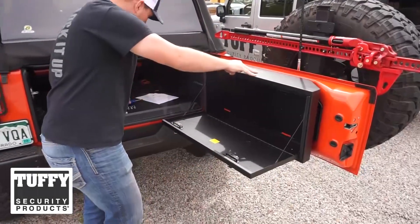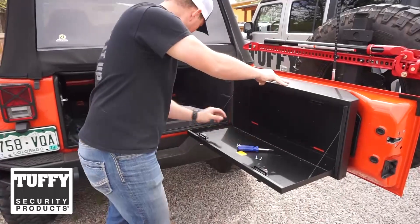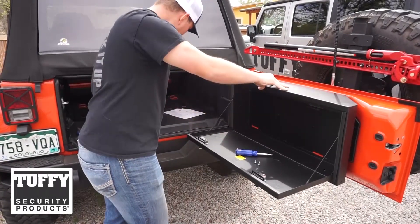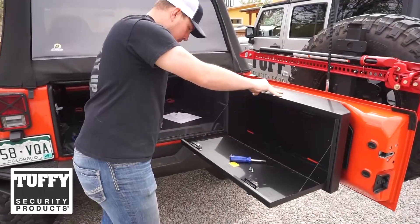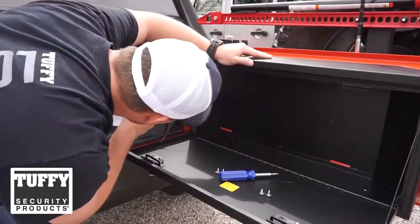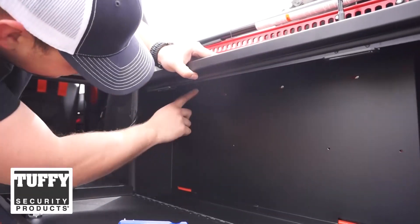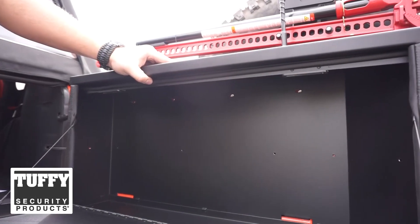Now we're going to install the hardware. Go ahead and put your washers under each of your screws. We're going to install at the top once everything is lined up through the mounting locations where we just inserted the plastic inserts.